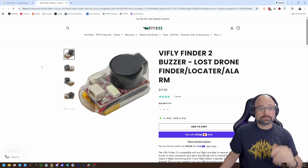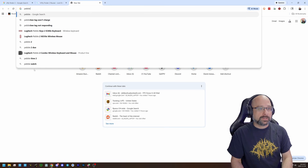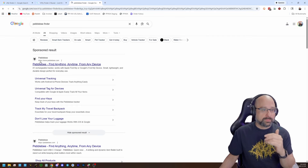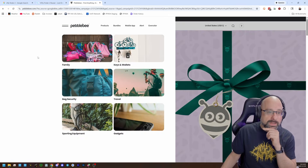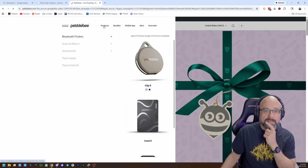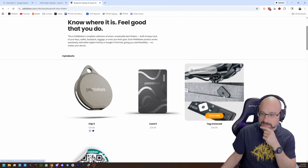Air tag? Sure, for sure. I've been playing with these Pebblebee finders on Android. They work with the Android Find My Network, and they have pretty good range. I've never put one on a drone just to see how long it lasts.